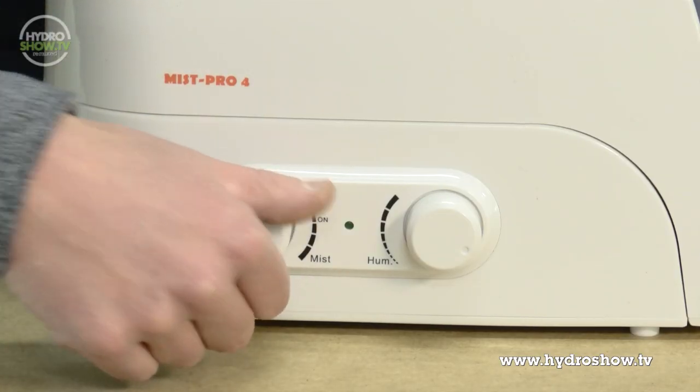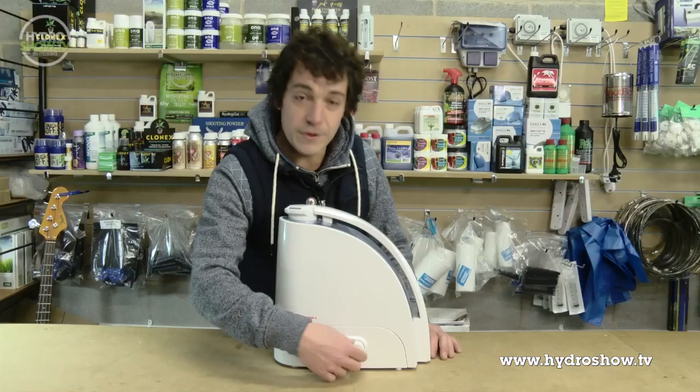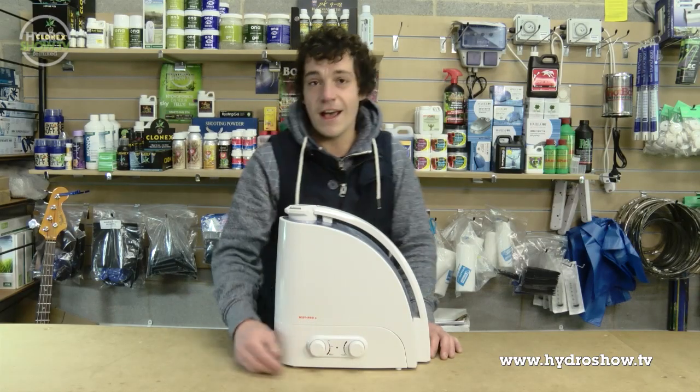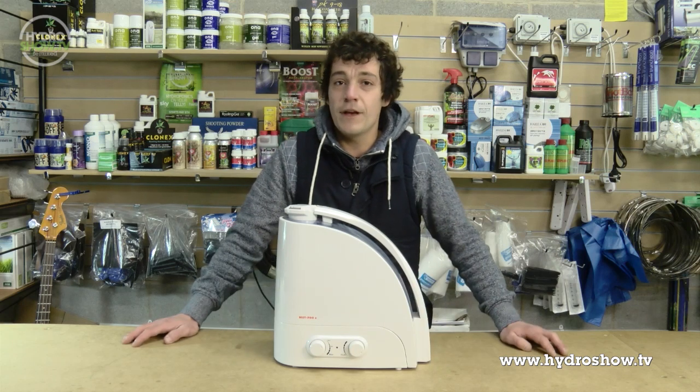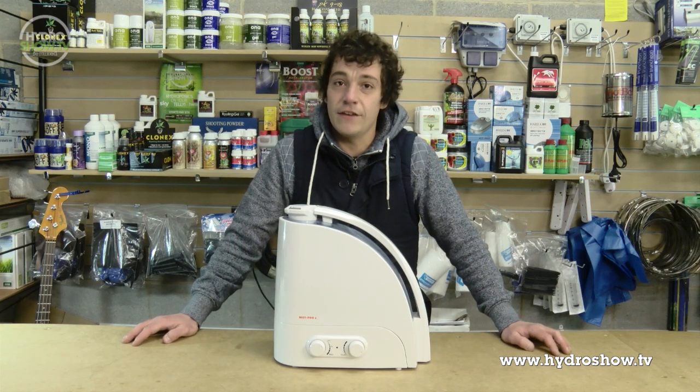This is fully adjustable, so you can adjust the humidity that you want into the grow room at any time. Just simply fill it with plain water — a nice stream of gentle mist gives your plants everything they need to thrive.